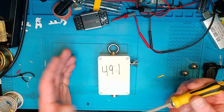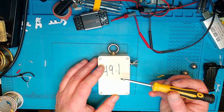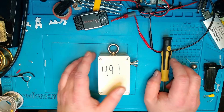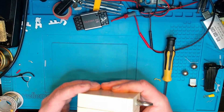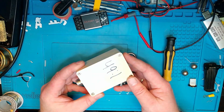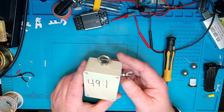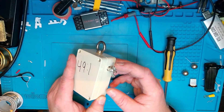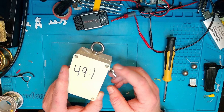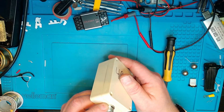And here we are at the workbench. I marked this with 49-to-1, which is just a way for me to tell my different un-uns and baluns apart. If you look at the outer casing, it's made from pretty strong, well-produced plastic. It's got an M5 eye bolt on top for hanging the un-un, and a wing nut with a connector for the radiating element.